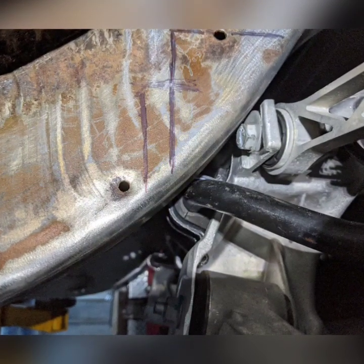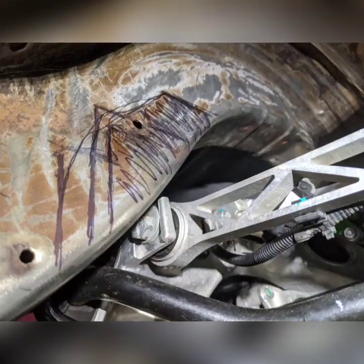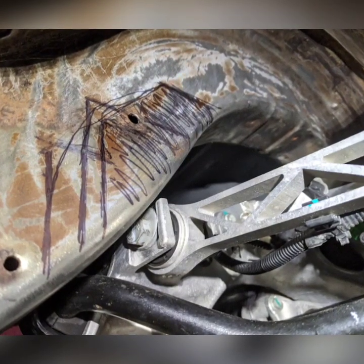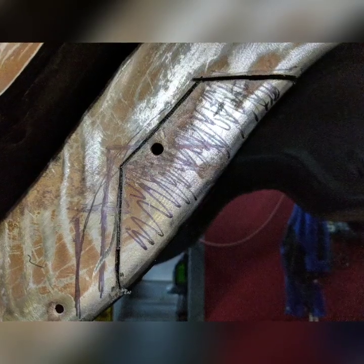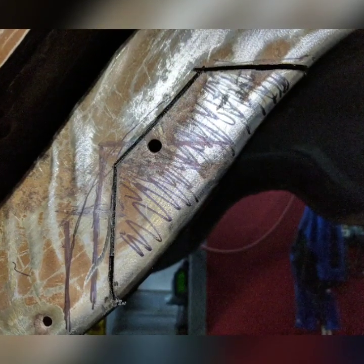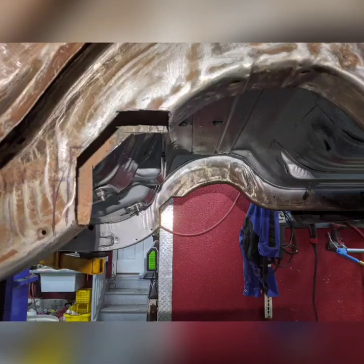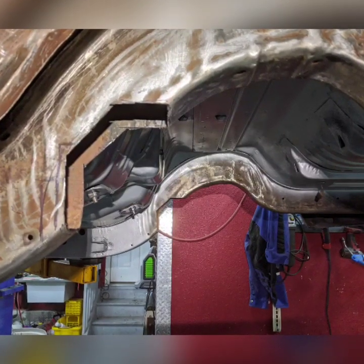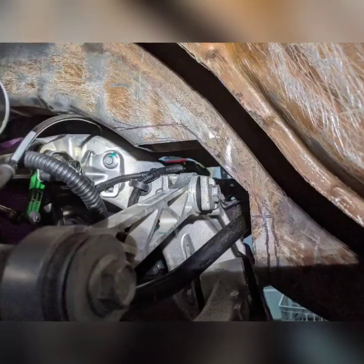The problem was the sway bar and the control arm were hitting the frame. It took a little trial and error — I drew lines going side to side, front and back, making sure to cut correctly. I colored in what I thought was the final cut line, then used a cutoff wheel on a grinder and a sawzall to get a fairly good cut.